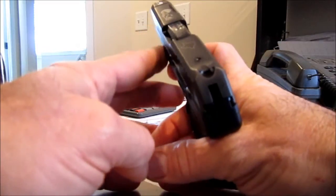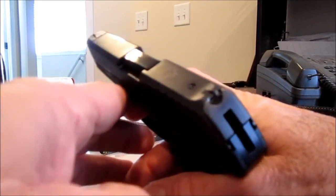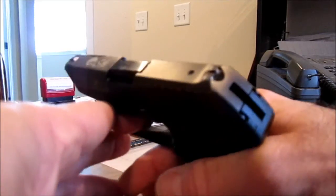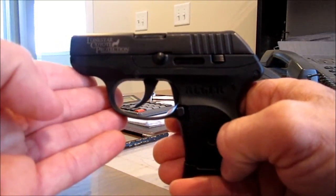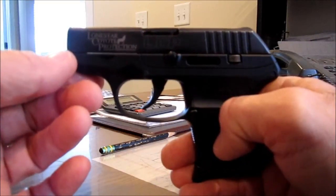I'll give you a view of the sights I've done up. And that's my story on the trigger pull, how to stop the finger pinch and the sights. Hope you enjoyed it and have a good day.